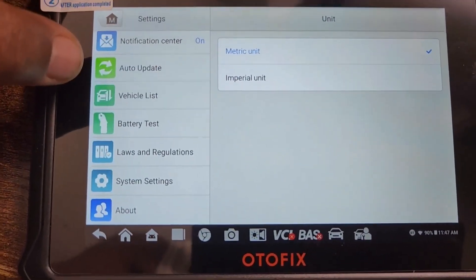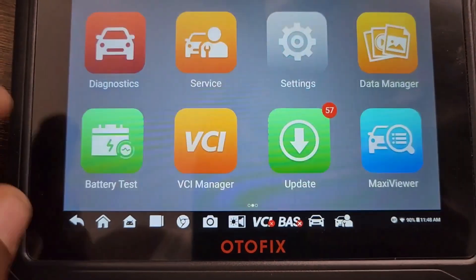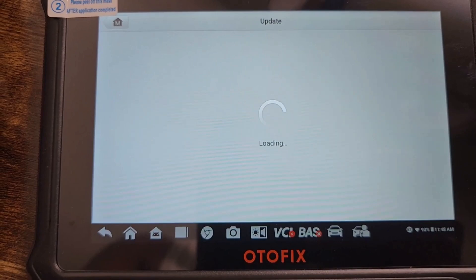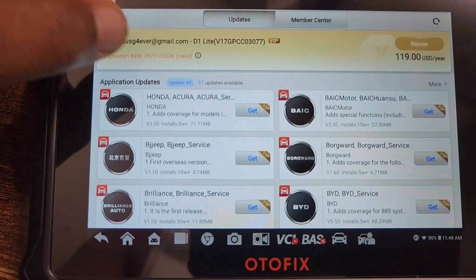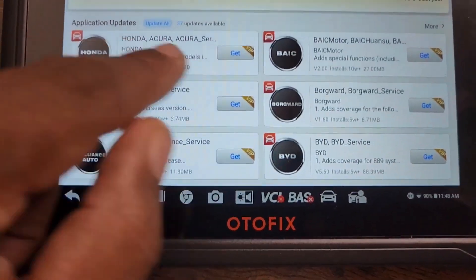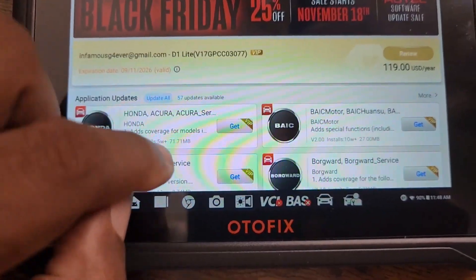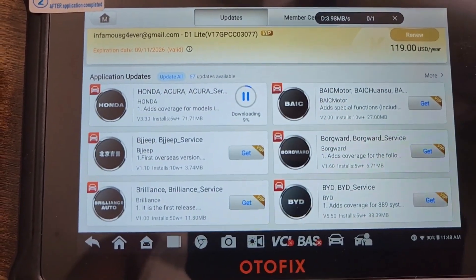In settings we have language, print settings, push notifications, auto update, battery lower, and system settings. Going to updates — it's already connected to the internet. It says it's good till 2026. It shows Honda/Acura and there's an update for Jeep and a couple of other brands. I'm just going to hit update for Honda/Acura.